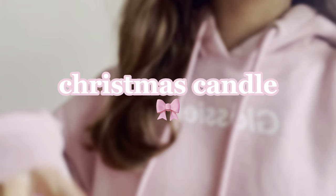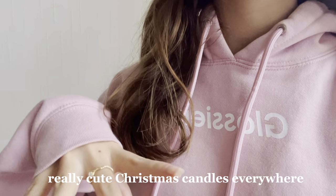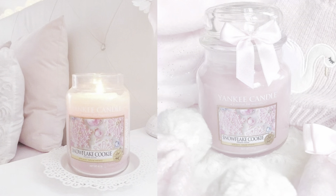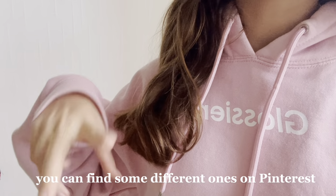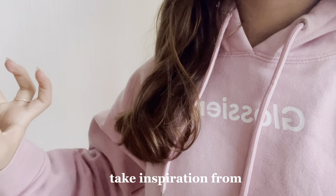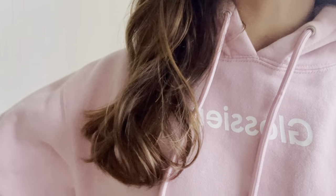For the next DIY I'm going to be making a Christmas candle. I've seen these really cute Christmas candles everywhere on TikTok and Pinterest and I've really wanted one, so I'm going to try to make one myself. If you don't like the style I'm making, you can find different ones on Pinterest to take inspiration from. Now I'm going to show you how to make these little Christmas candles.